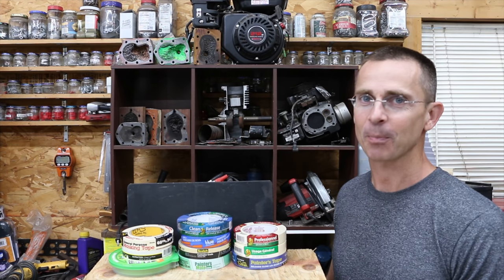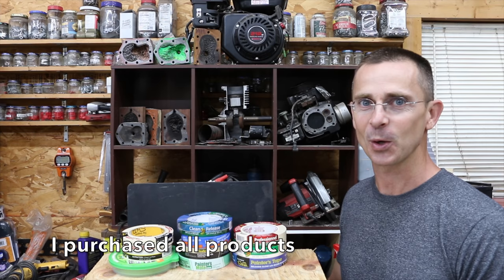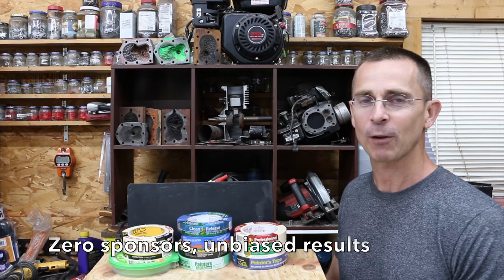When it comes to a paint finish, prep is very important and using the right masking tape makes a huge difference. Today we're going to be testing 10 different brands to see which brand delivers the best performance.